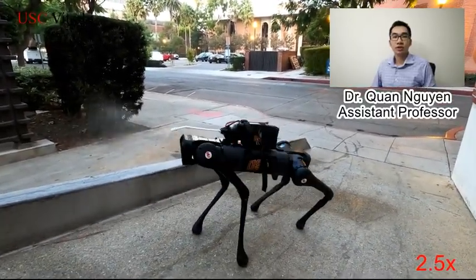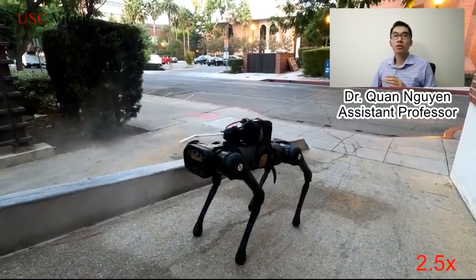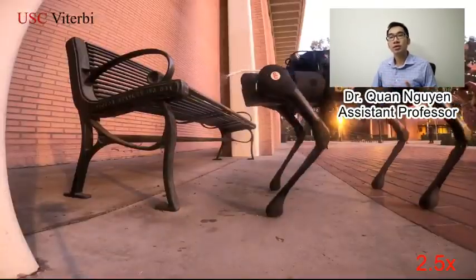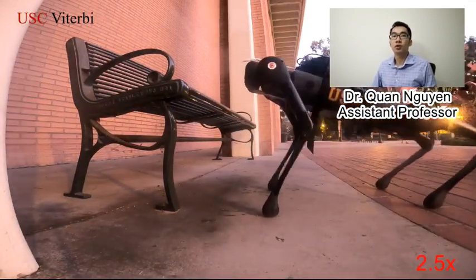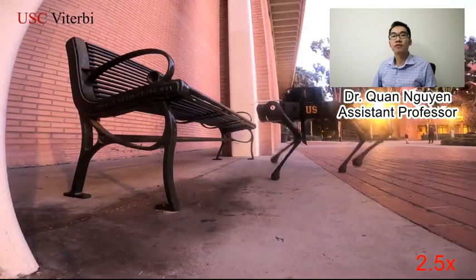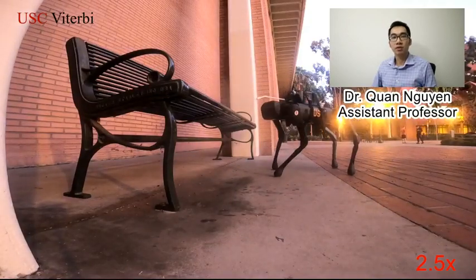Our solution is unique because the robot can go to almost anywhere that a human can go. It can use its body to control the spray motion with extreme agility, and it can quantify the disinfection performance with outstanding accuracy.